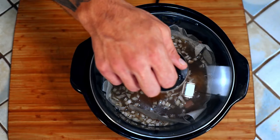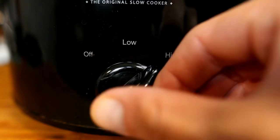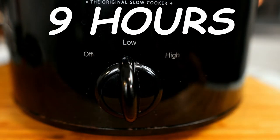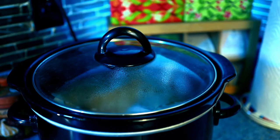Cover the beans and cook on high for one hour. After the first hour, switch it to low and continue to cook for nine hours or until they are nice and soft. Don't mess with them while they cook — just let them do their thing. Patience is a virtue.